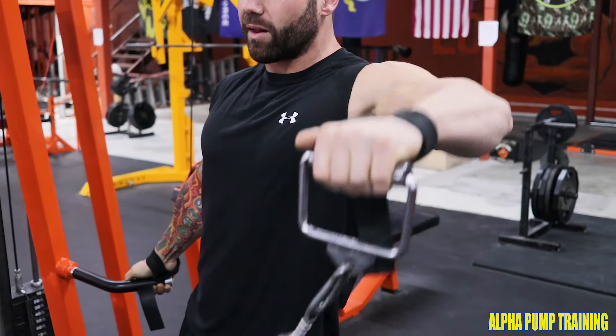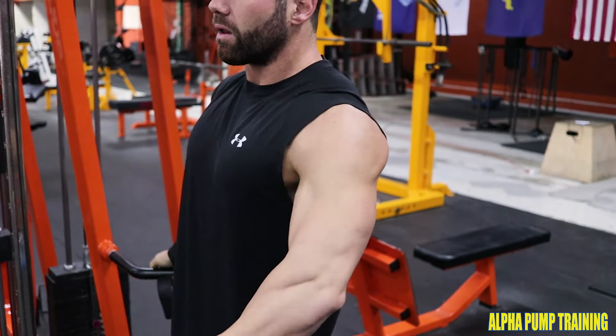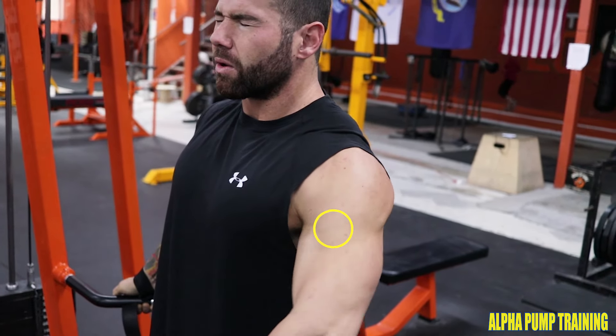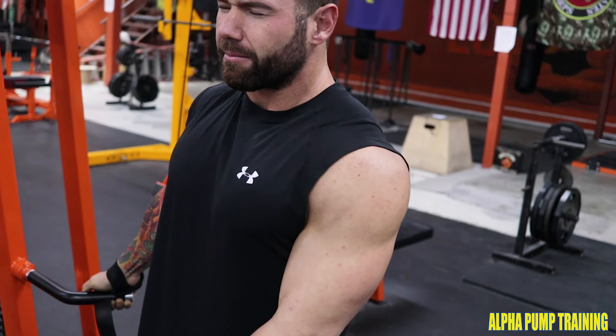That's going to allow for the stretch of the rear delt on the way down, and when we come up, a strong contraction with the elbow leading. We're going to use the lower insertion here, push upwards and out just like our dumbbell side lateral raises, and squeeze at the top.